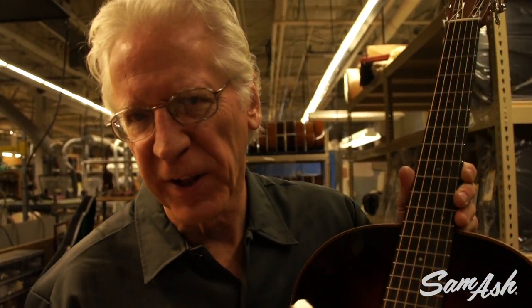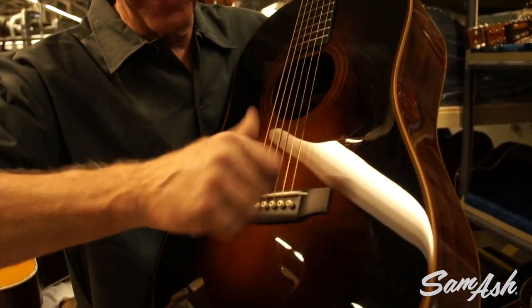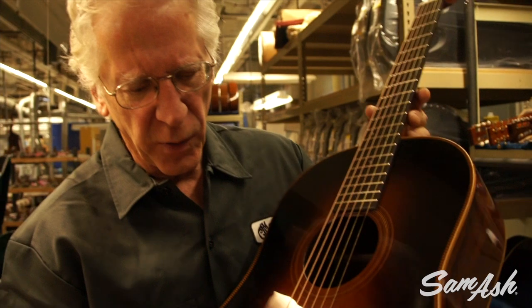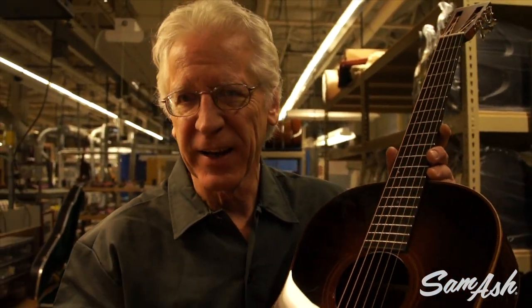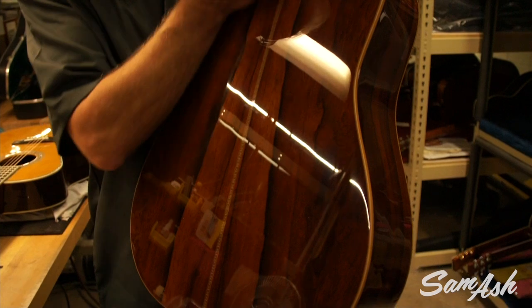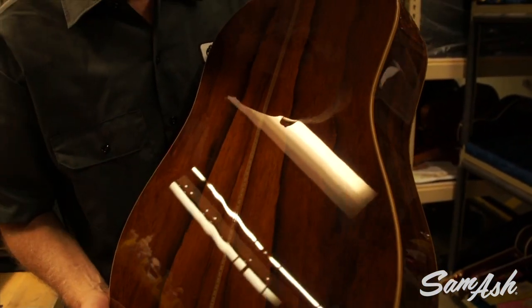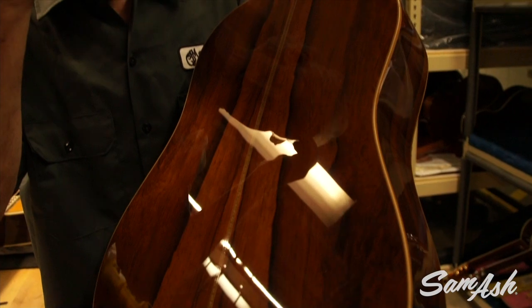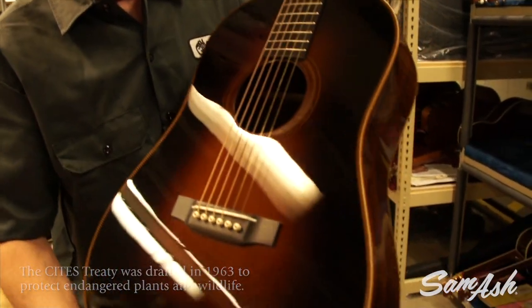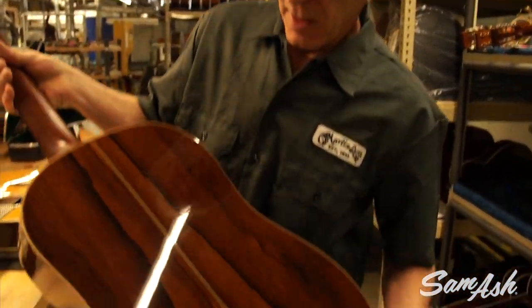Another guitar company, which I will neglect to mention, copied the Martin Dreadnought design in the 1930s. Worried that we were going to sue them, they flipped their bridge upside down — you could figure out who that might be. But more recently we've recaptured that design, which was our own. Starting in 1916, we started making the Dreadnought guitar, and more recently we've been making Dreadnoughts in the custom shop out of some special woods like Madagascar rosewood, which closely replicates the look and tone of Brazilian rosewood, which is now controlled by the CITES Treaty. So this is breathtakingly beautiful wood — a lovely sunburst top, traditional 12-fret body and slotted headstock. Doesn't get much better than that.